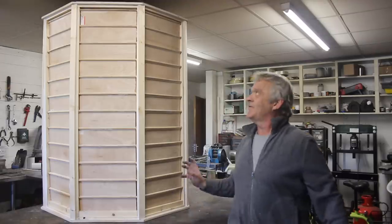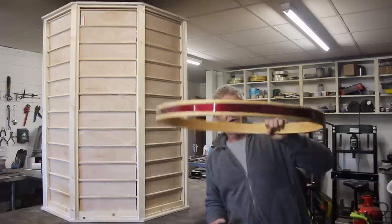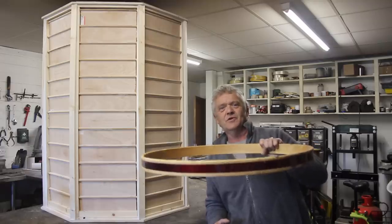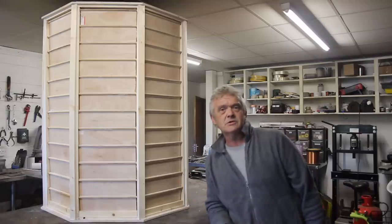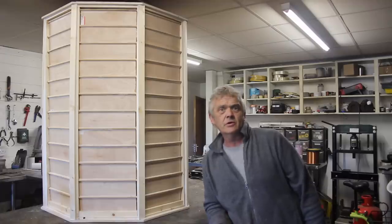Yet one more thing about this: that turbine sits horizontally, not vertically. So of course it isn't going to chop birds into little pieces. You're not going to be able to see it because it's laying that way. And that tower looks like a bit of an architectural feature. So chances are, you stick that on your roof and nobody's going to moan at you. There are lots of reasons why you would want to look at that.